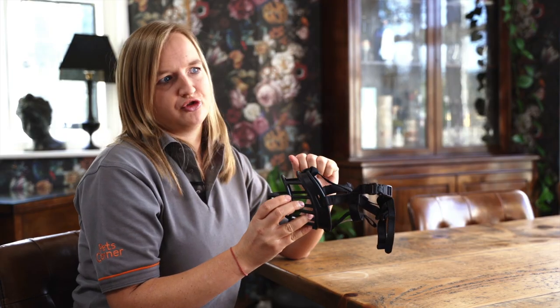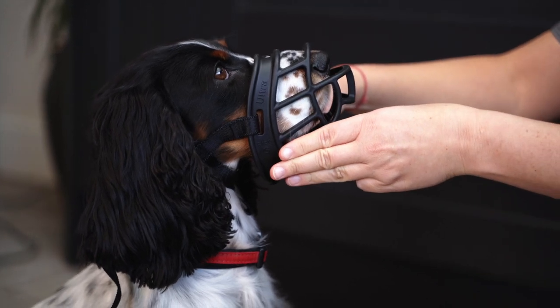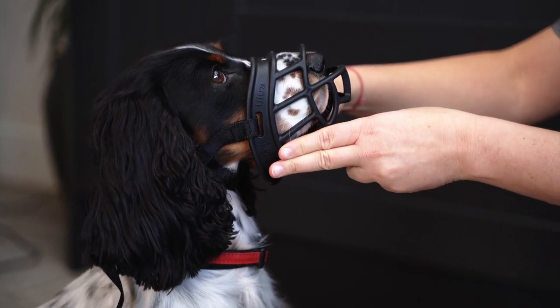The last point may change from dog to dog — you need your dog to be able to achieve a full pant while wearing the muzzle, so you'll need an idea of how big that is for your dog. As a minimum, look for two or three vertical fingers between the bottom of the muzzle and the dog's chin. The muzzle may look a little big when the dog isn't panting, but it's really important so when they do pant, there's no restriction and they can pant freely.